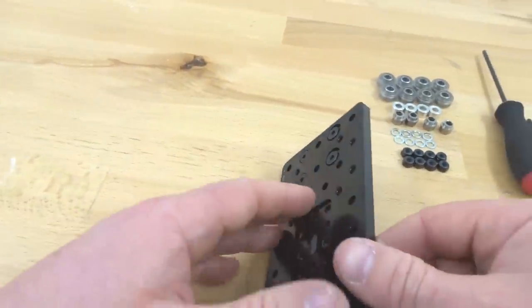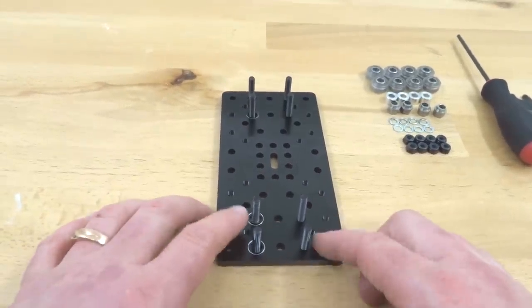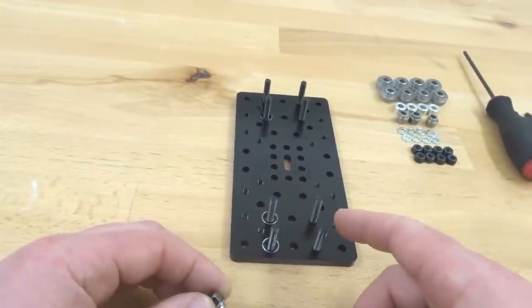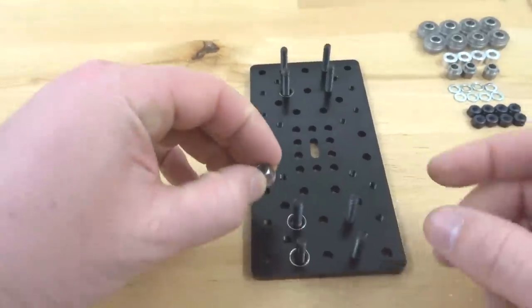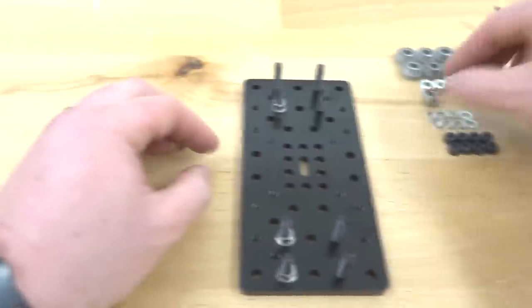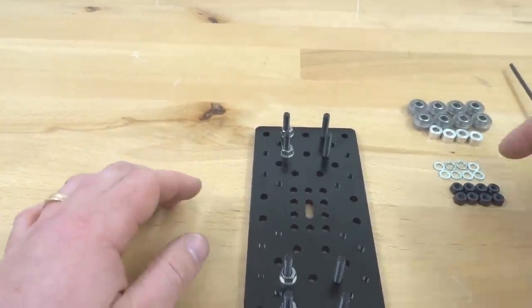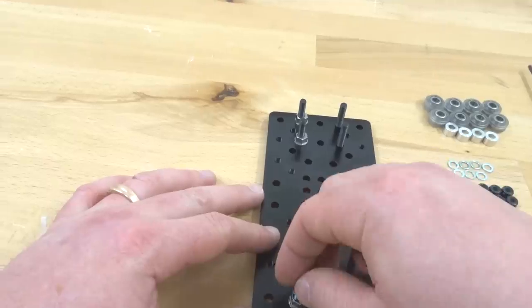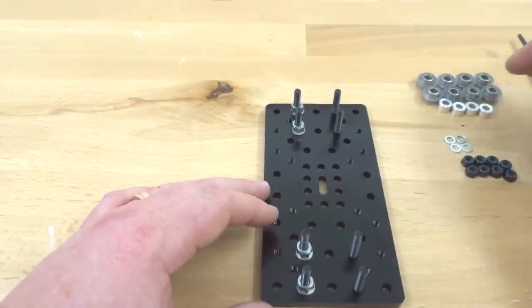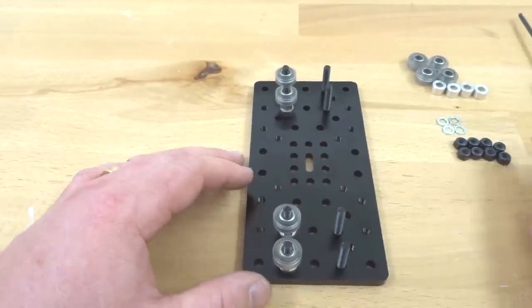Now that we have our screws in place, flip this plate around and start our stacking configuration for our wheels. Starting with our eccentric side first — once again, we want our marked side facing outward away from our fixed wheels, to the left. Insert our eccentrics. In addition to our eccentrics, add our mini V precision shims on top of the eccentrics, then put on our mini V wheels, followed by our black nylon hex nuts.